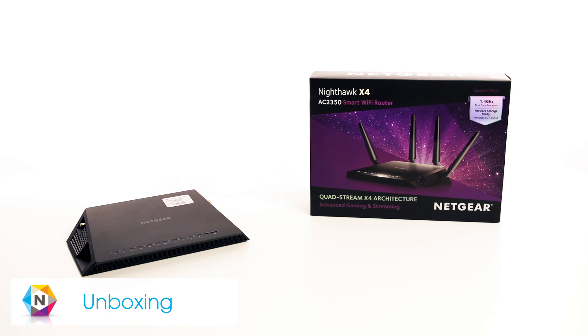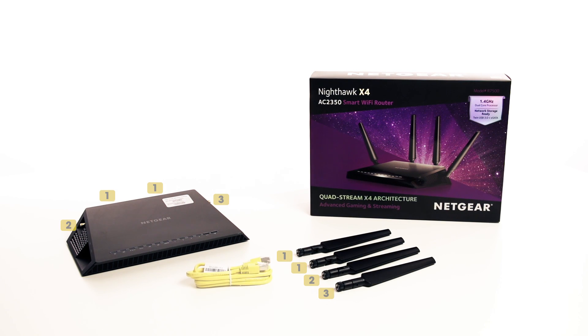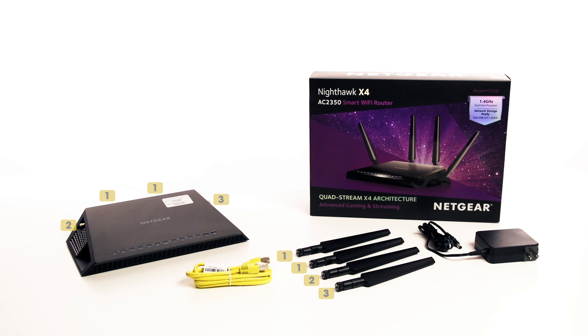Included in the box with the Nighthawk X4 router are four antennas, network cable, power adapter, and quick start guide.